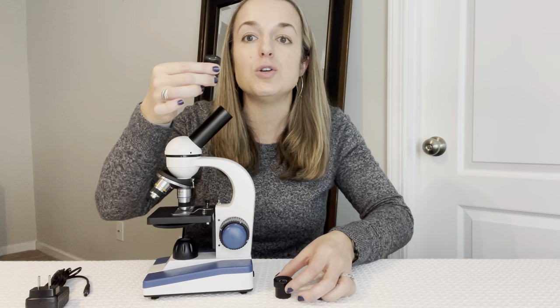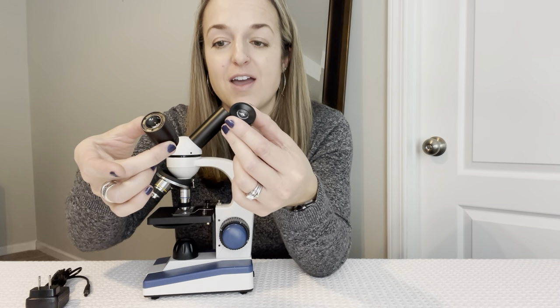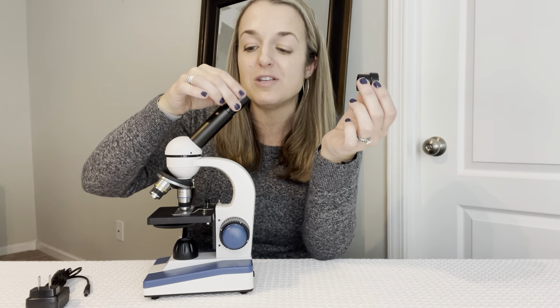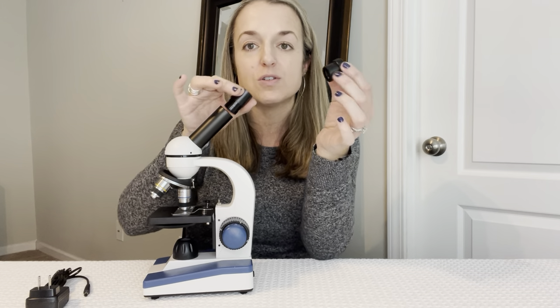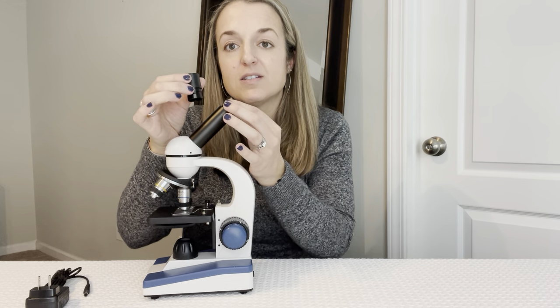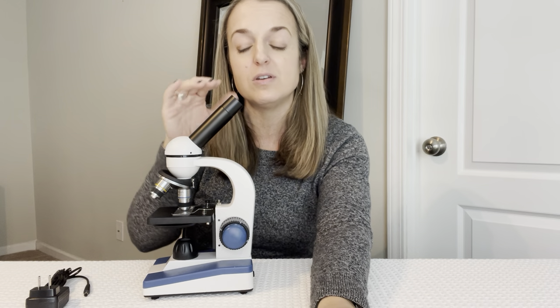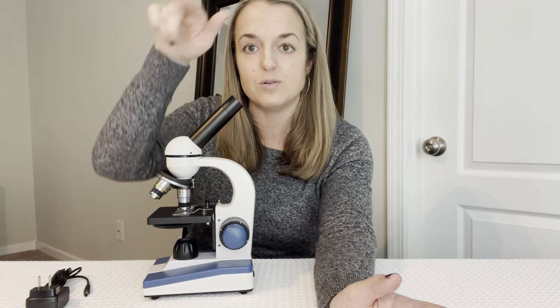It also comes with two lenses — one that's x10 and one that's x25. The way that you switch them is you just lift them out. There's no screwing; you just lift them out and place them in. The x10 one has a little needle inside that you can rotate, and the needle will rotate around.